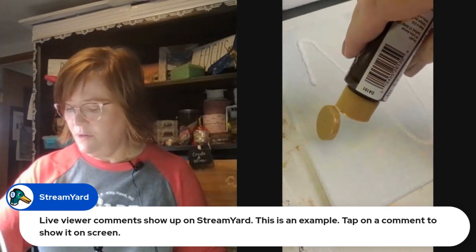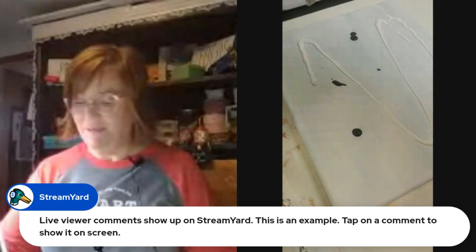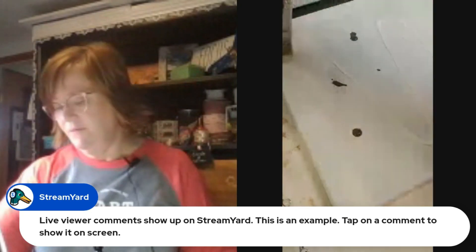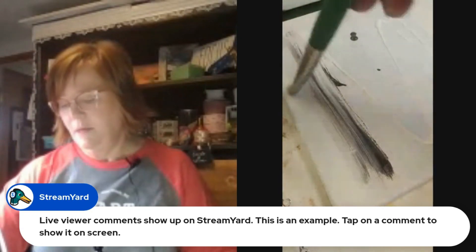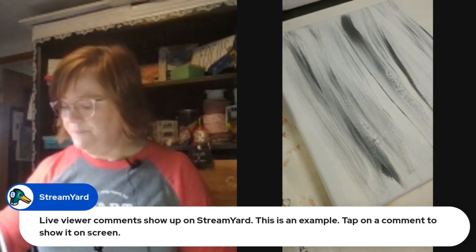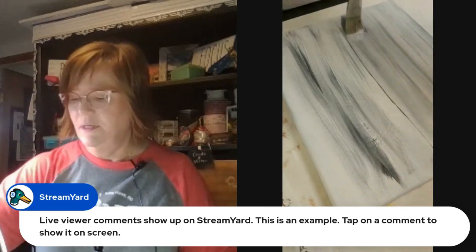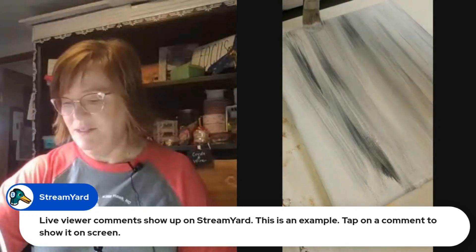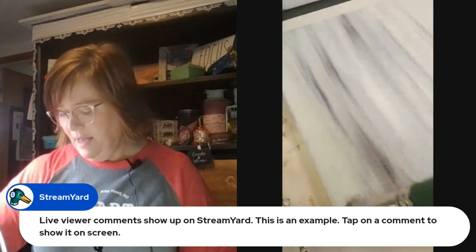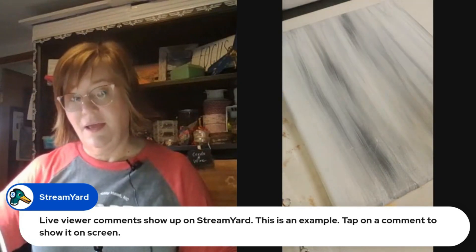I'm excited to share this because our newest design and the design of the month club is a tree, and I like to present a few background options. I'm going to make this almost like a wood grain background — I've actually created this background before for a tree and cardinal paint party, and I'm upcycling a paint party canvas to create sort of a northern lights feel for the sky.